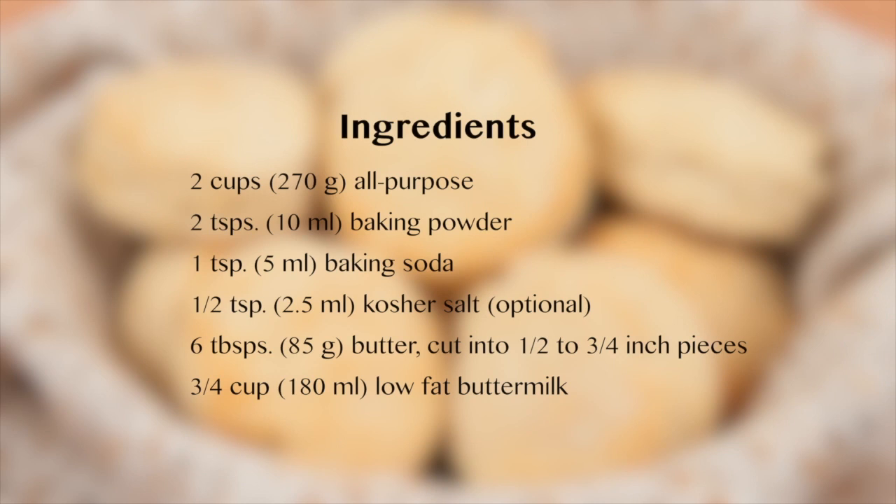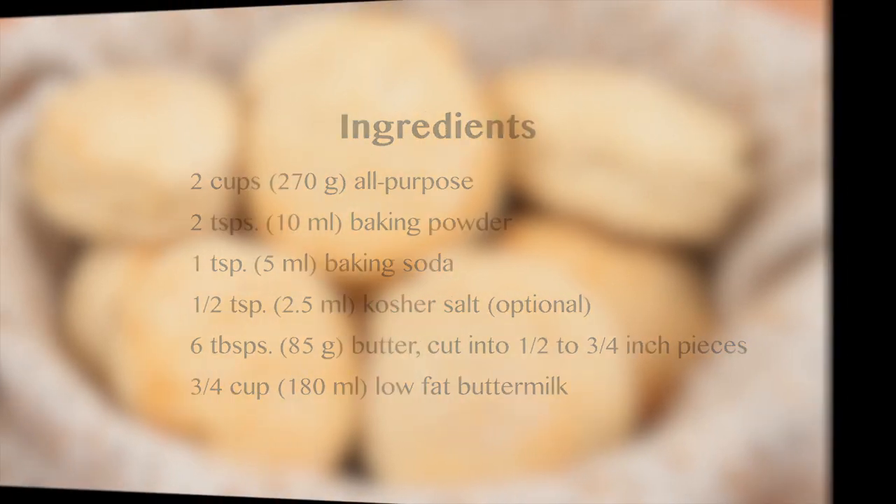The ingredients for this recipe are two cups of all-purpose flour, two teaspoons of baking powder, one teaspoon of baking soda, one half teaspoon of kosher salt (which is optional), six tablespoons of butter cut up, and three-fourths of a cup of low-fat buttermilk.